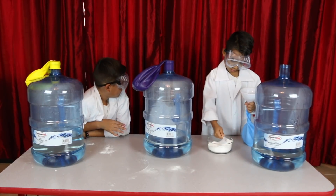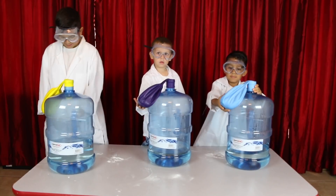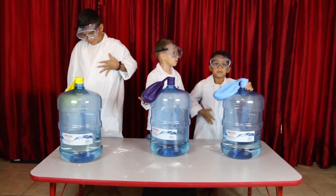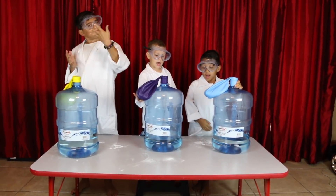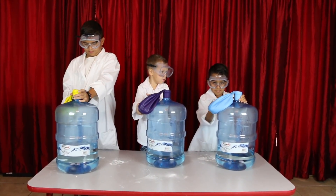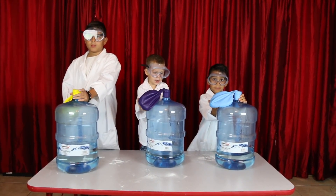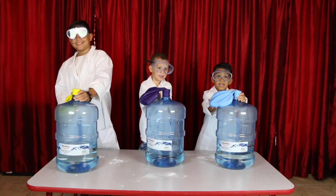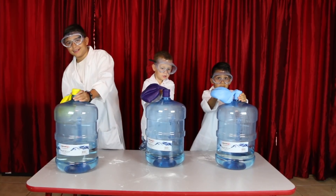So let's get started! Alright scientists, are you guys ready? Do you think this experiment is going to work? Let's see how big we can get these balloons. Ready? Yeah! Let's do a countdown — five, four, three, two, one, go!